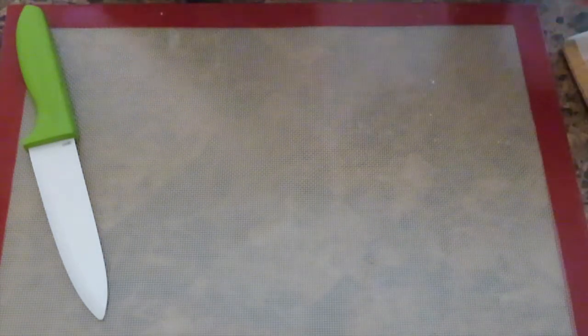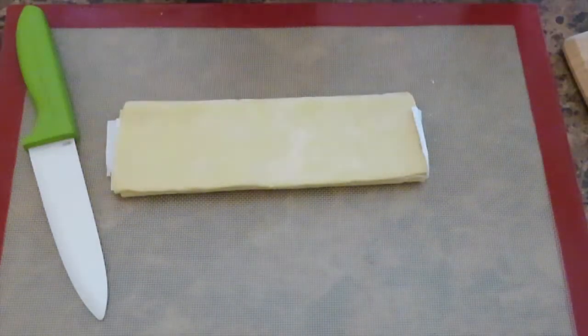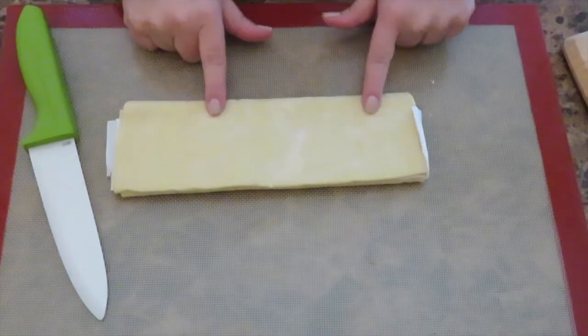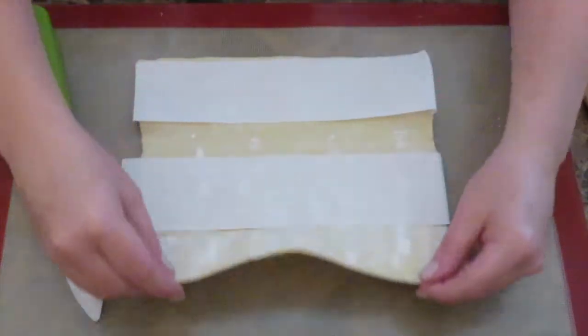Now I'm going to take puff pastry. Do not confuse puff pastry with phyllo dough — they are different. You're going to open it up.